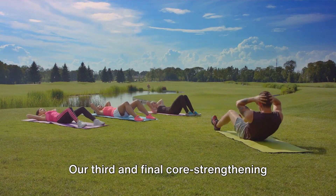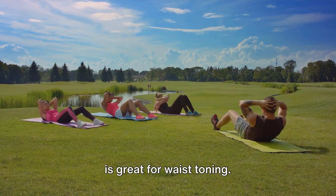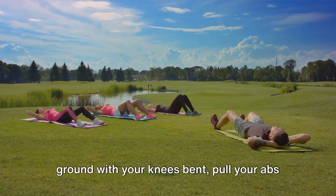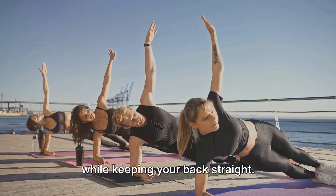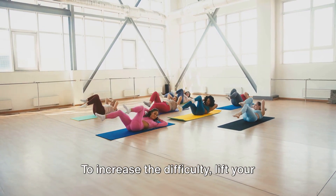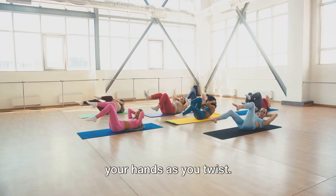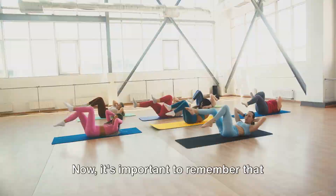Our third and final core strengthening exercise is the Russian twist. This exercise targets your obliques and is great for waist toning. To perform a Russian twist, sit on the ground with your knees bent, pull your abs to your spine, and lean back a few inches while keeping your back straight. Balancing here, twist your torso from side to side. To increase the difficulty, lift your feet off the ground or hold a weight in your hands as you twist. Aim for 20 repetitions on each side.